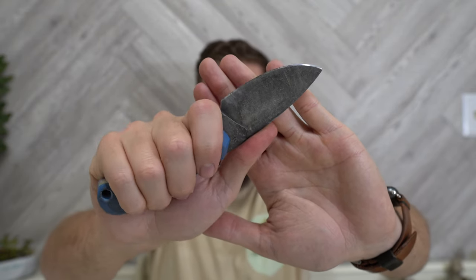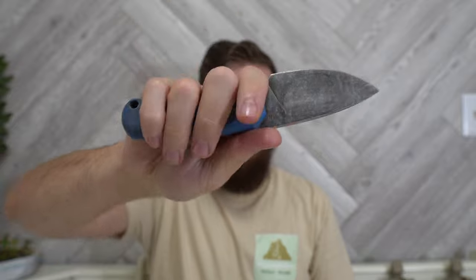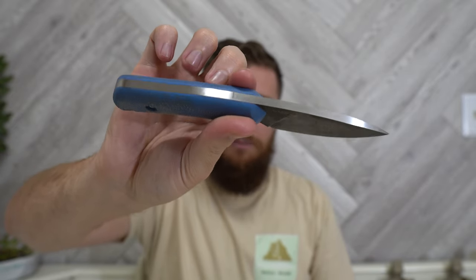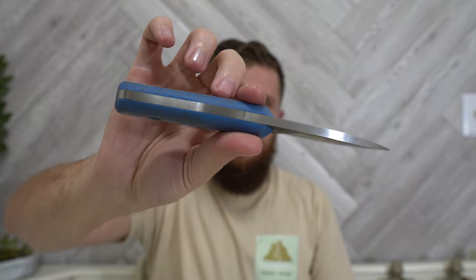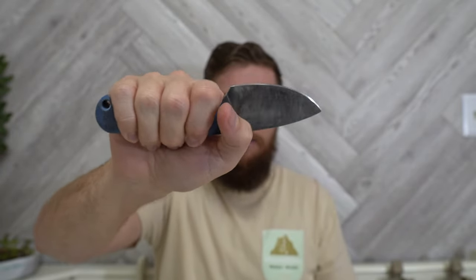I find that a full flat grind does pretty well for feather sticking, and I found it did great. I really enjoyed feather sticking with it. The handle feels super thick in a good way in hand — it's really round, and the blade stock is so thick. I think this is Tarotuff — it's pretty nice, thick, and rounded, and it just fills the hand well. Doing something like feather sticking can be really fatiguing on your hand — grip strength and forearm. But a good, solid purchase on a knife that's ergonomic and feels nice to hang on to makes a huge difference in a task like that. It did great for that.